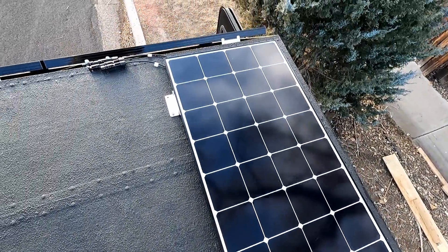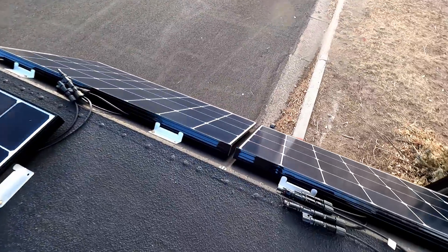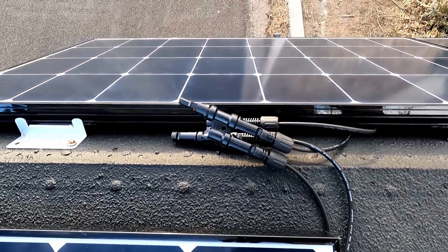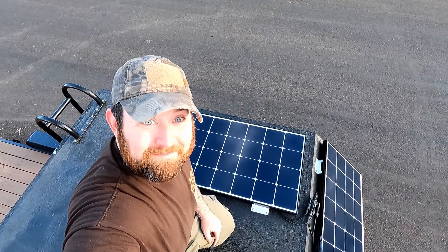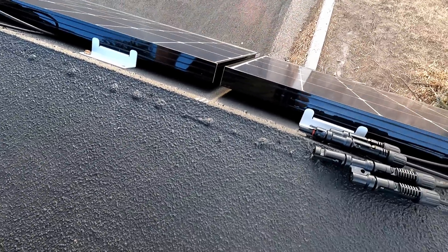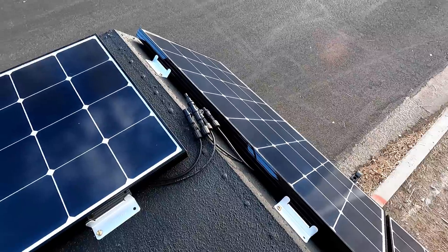I've got them temporarily installed and you can see how I did these connectors here — the positives and negatives come together on each side. Tomorrow, because the sun is starting to set and it gets dark around four o'clock now — and these panels literally came in today, they've literally only been at my house a couple hours — already had everything set up and ready to go to put these bad boys on. I'm pretty excited about these things. We'll go ahead and make some more connectors, pull them all together, and then start running them down to the front where they can be harnessed and used.